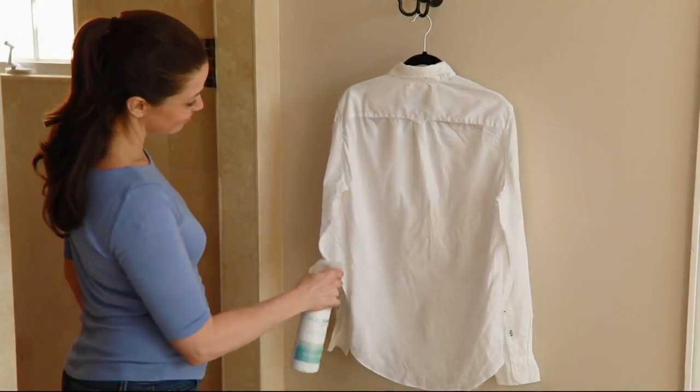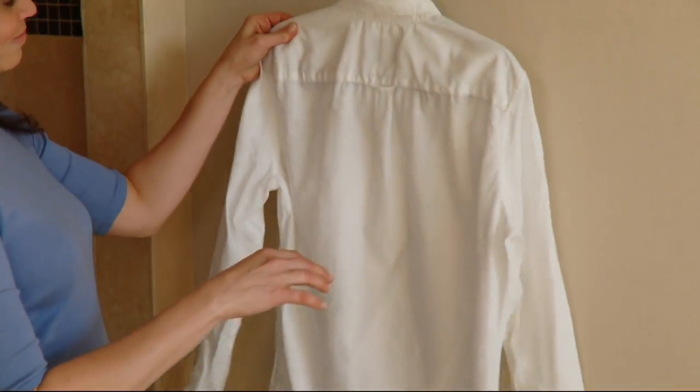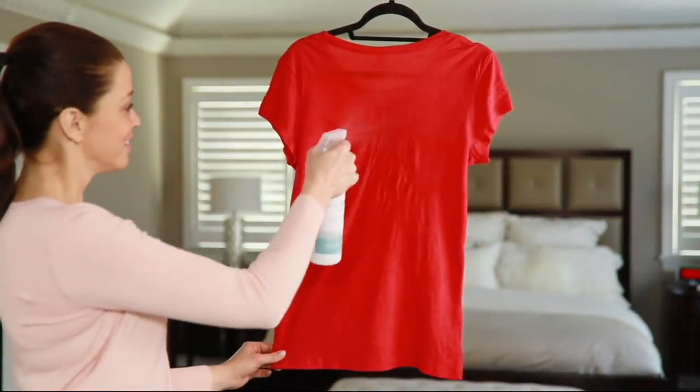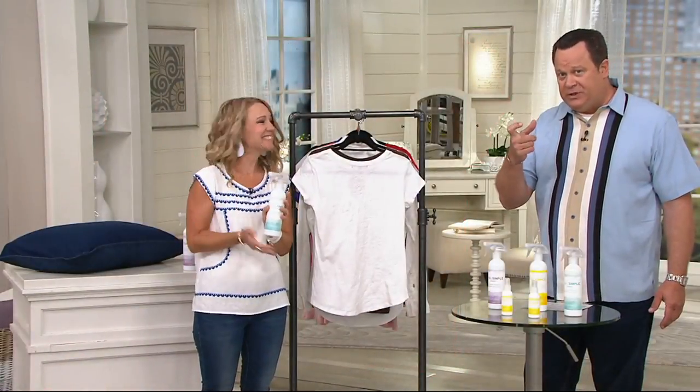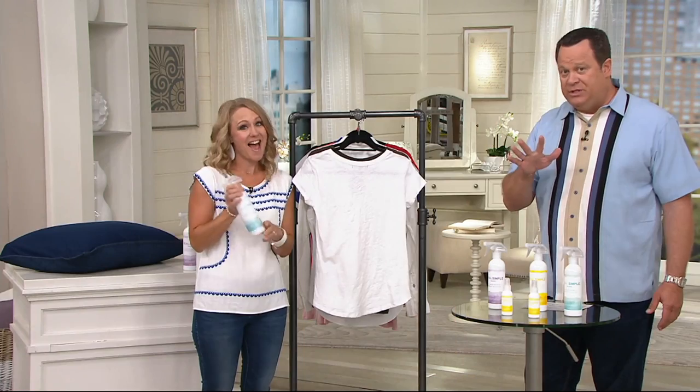It needs to be real simple to be a great problem solution, and we've got it for you in this five-piece wrinkle release fabric and refresher spray. You are going to be able to make the wrinkles disappear.